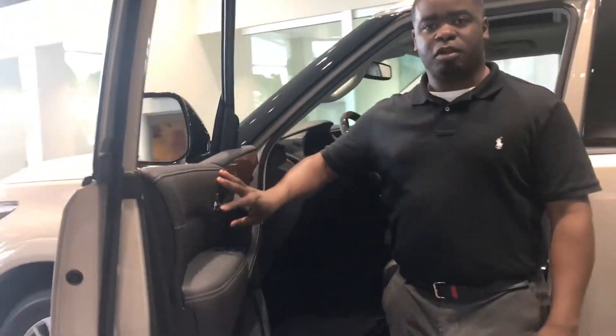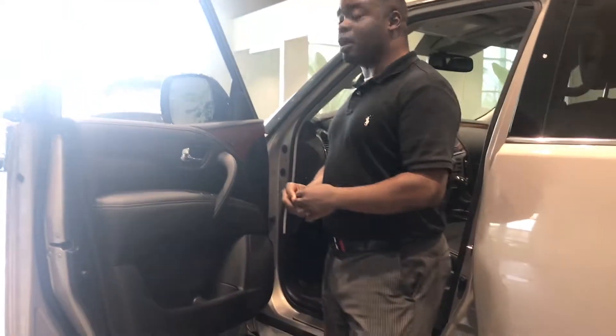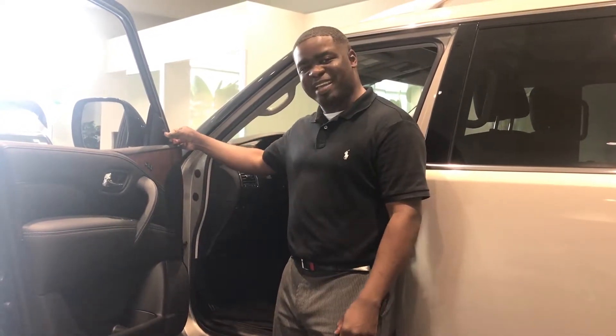Infinity changed the stitching on the doors, which is really nice. This particular one features what's called the driver assist package. The driver assist will give you your blind spot indicator — this little light right here. When you get the driver assist package, you're also going to get the backup collision intervention, which means when you're backing up, if any object or child is in the way, it automatically brakes for you.